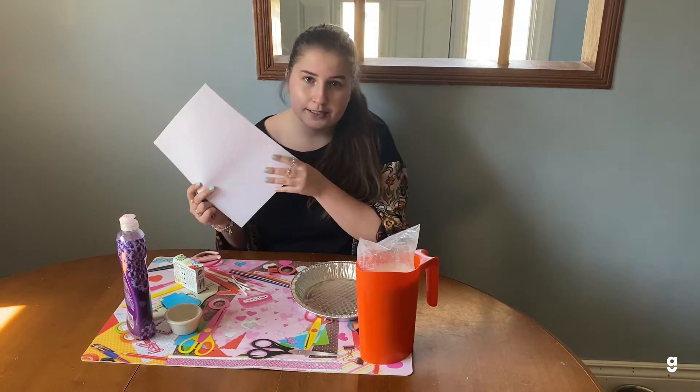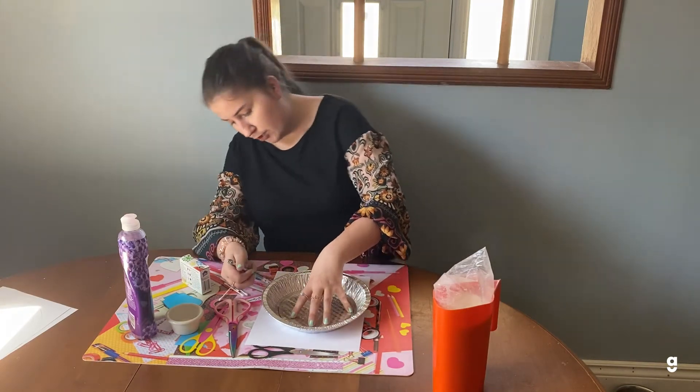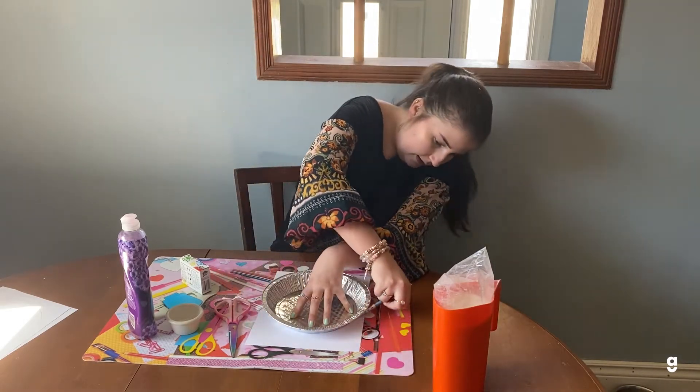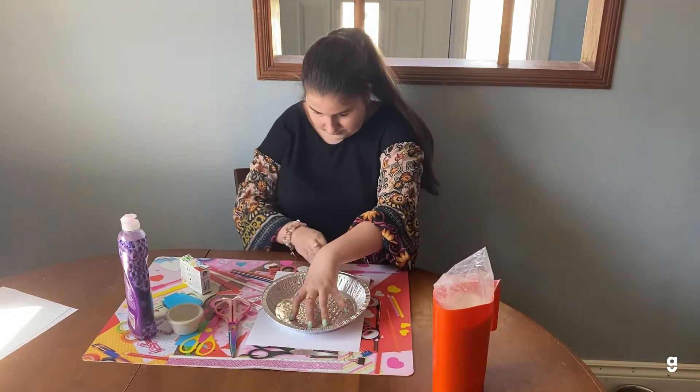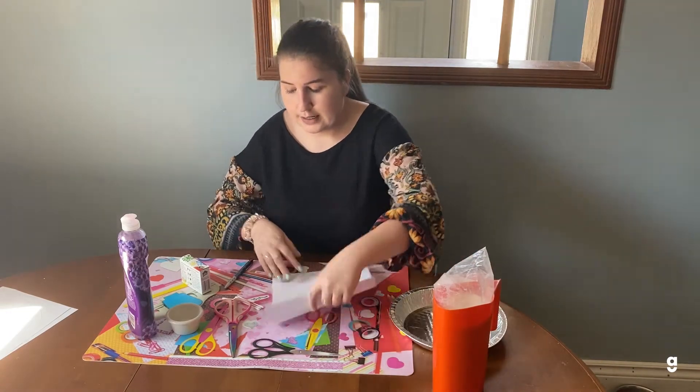You want to put your tray onto the paper and then trace around it so that when you dip your paper in, it fits properly. And then after you have it traced, you just want to cut it out.